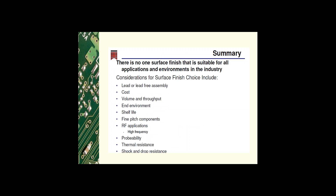In summary, there is no one surface finish suitable for all applications and environments. You still need to consider: is it a lead or lead-free assembly, what is the cost, what is the volume and throughput, what end environments will the product need to survive, what shelf life is needed — months versus 15 years as in aerospace, does the product need fine pitch components or RF high frequency signal capability, does it need to be probable, and does it have thermal, shock, and drop resistance requirements such as for cell phones and tablets.